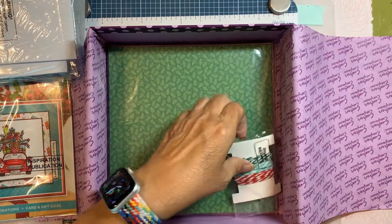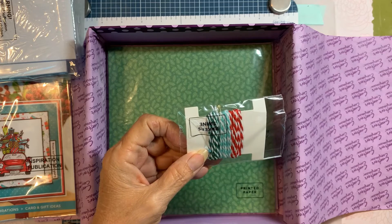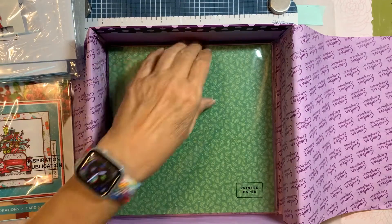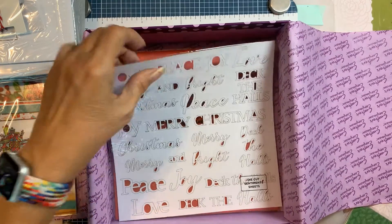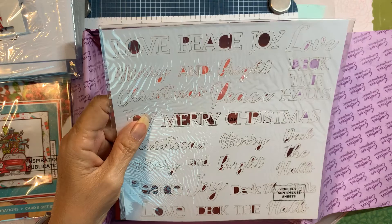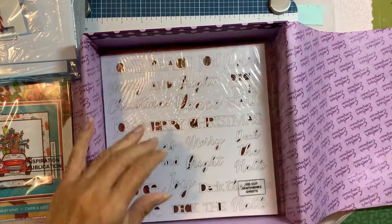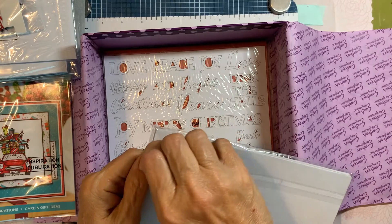Baker's twine in three different colors — a teal, red, and then traditional Christmas green. Let's look at the papers. Here are some little words to punch out, and cardstock to match the paper. There's a lot of paper in here, which is a good thing.